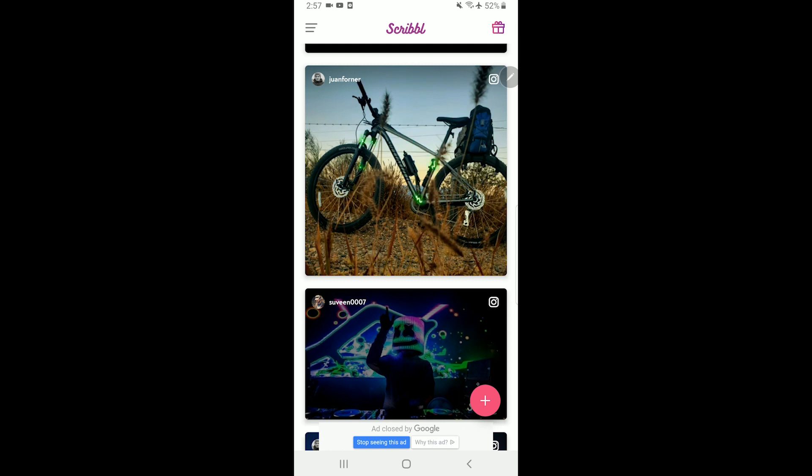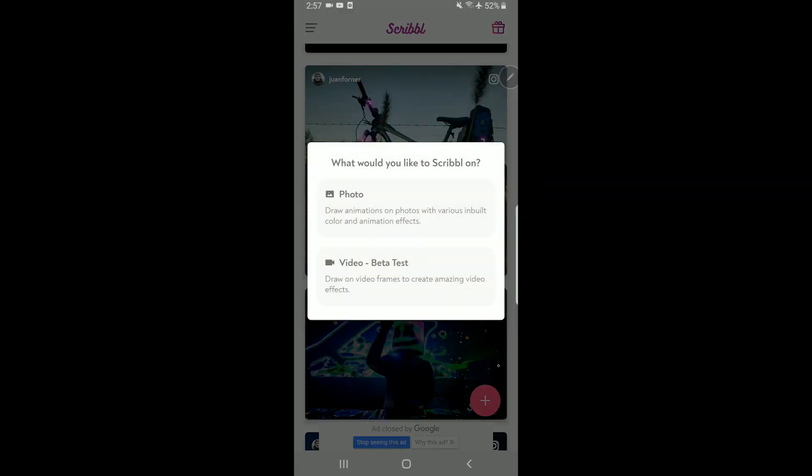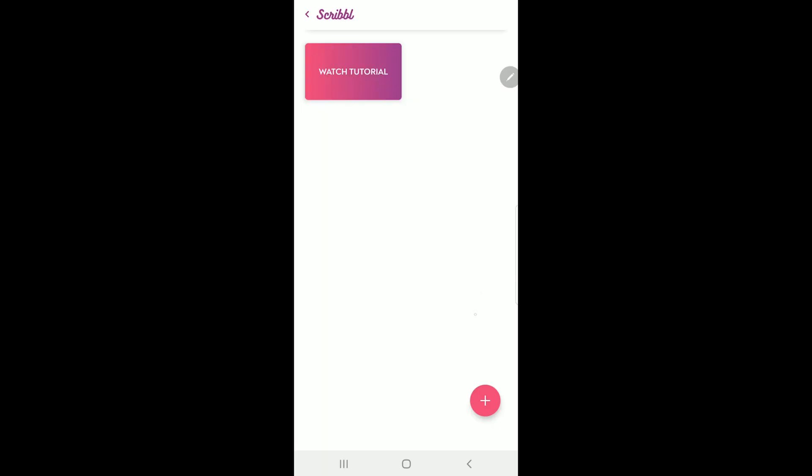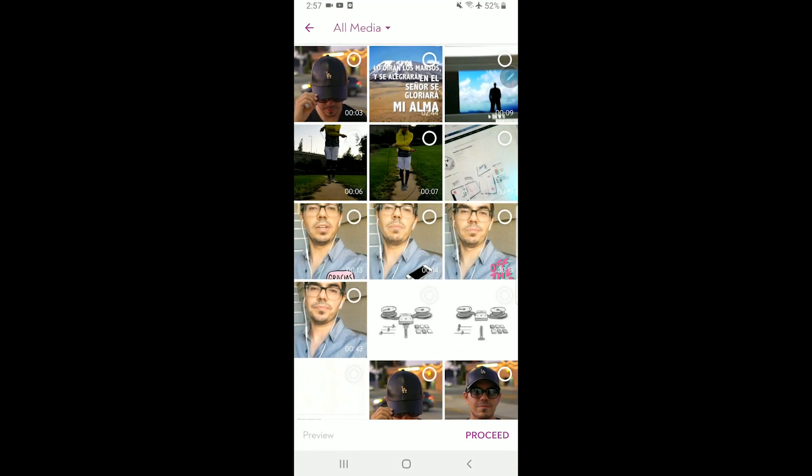We're using the Scribble app. Let's import our video — click on the plus, go to Video, and it's in beta test. It's still in beta but that's okay, it works pretty good. Click on the plus to import your video.